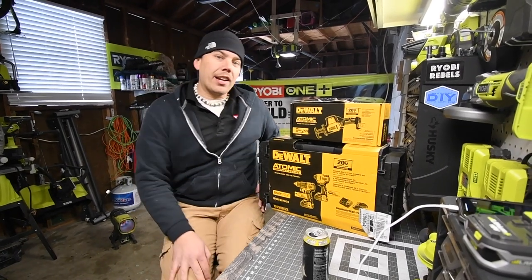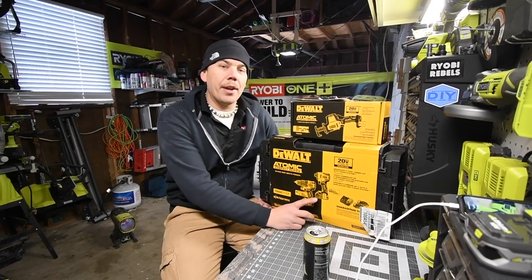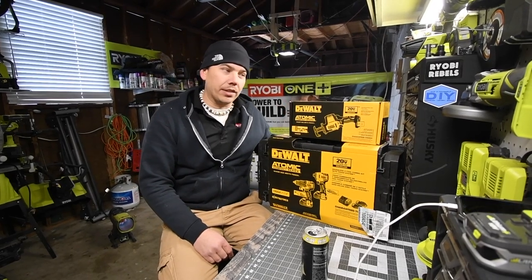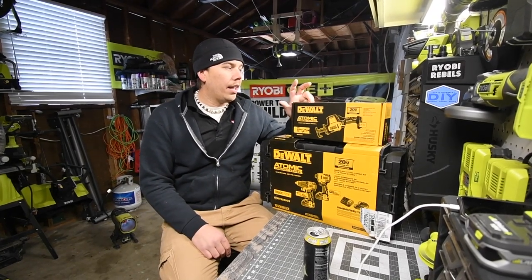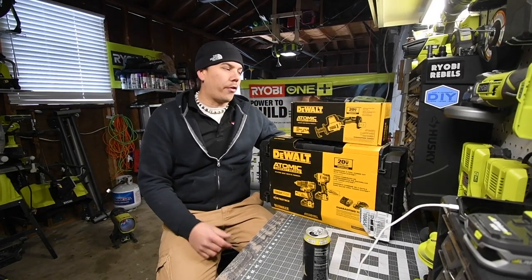Today we are going to unbox the DeWalt Atomic Hammer Drill and Impact set, and we're going to unbox the Atomic Compact Reciprocating Saw. This is a popular item among DeWalt fans, so I'm excited about testing this in the future and seeing how it performs.